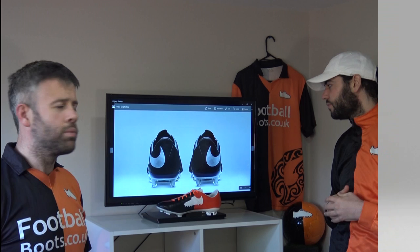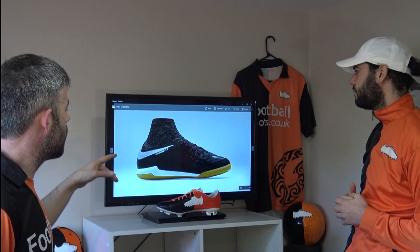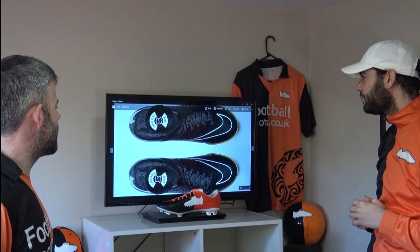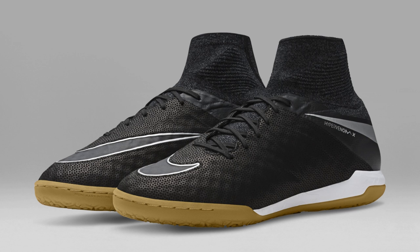Let's go indoor now and look at the Hypervenom X Proximos. There's going to be a turf version as well but we'll just look at the indoor ones today. It has that gum sole — a light brown gum. It's a nice traditional look and works well with the black. It pairs in really nicely with the outdoor versions — you're looking at pretty much the same thing. I would prefer a black sole, but it's probably more likely to be non-marking that way. It's a nice sole on the indoors, and there's that nice silver swoosh on the back.